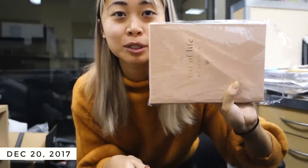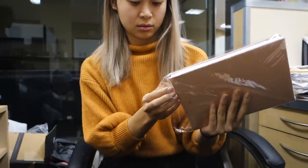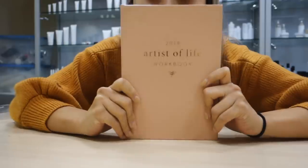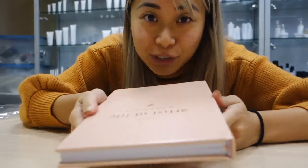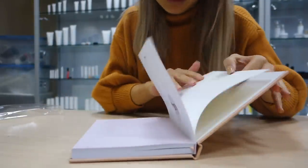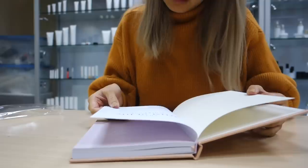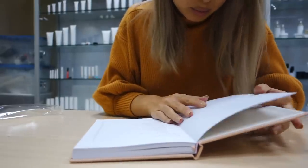Unboxing this for the first time — this is the final workbook. Okay, here's the final product, the final workbook, opening it for the first time. Binding looks good. Colors, pretty good.